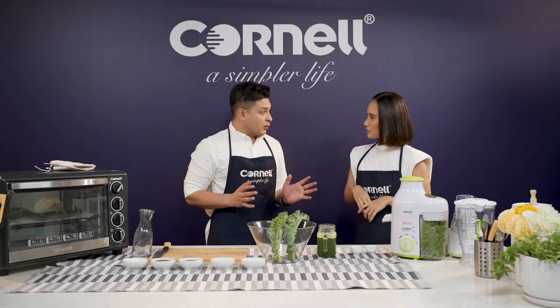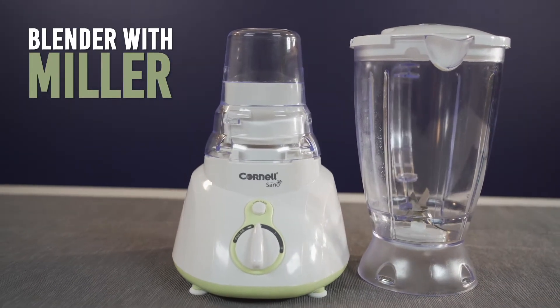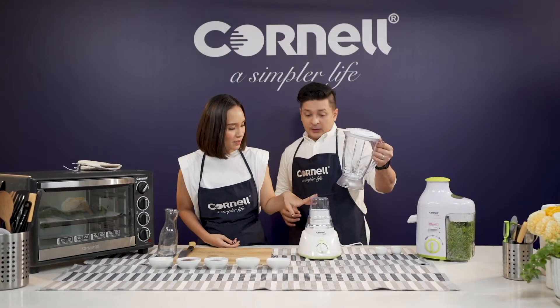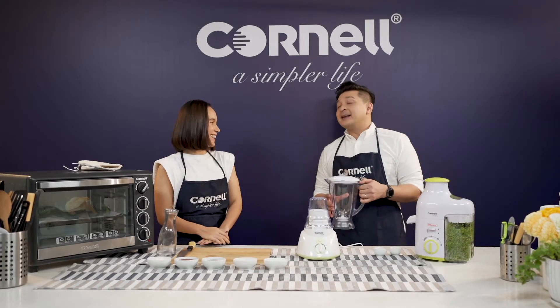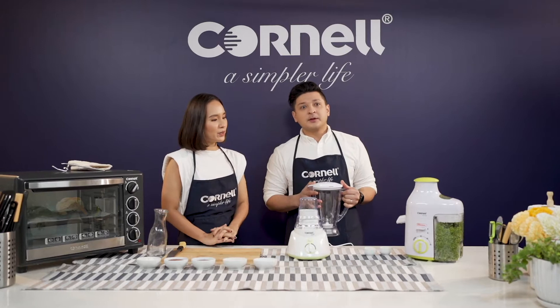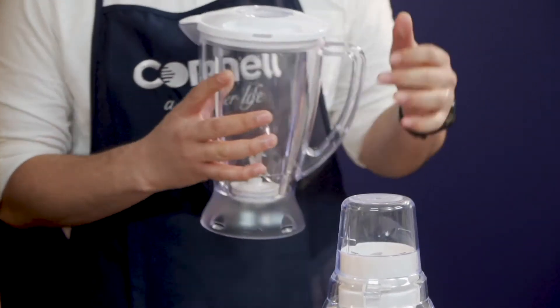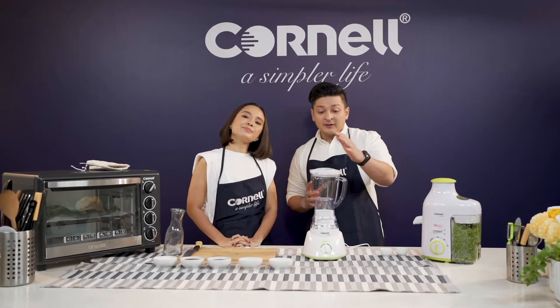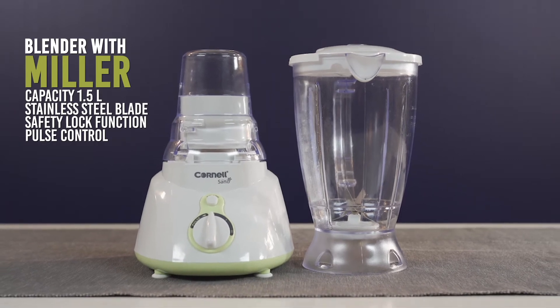We're going to use our Cornell Blender with Miller to make a paste that will come out as a beautiful kale cracker. This is the Miller, this is the Blender. I always call this the Sambal Blender — Miller is the Mat Saleh name! Anyway, this Sambal Blender has a stainless steel blade. It's also got a safety lock function, so it's absolutely very safe. It's SIRIM approved, and it's also got a pulse function, which is very, very important.